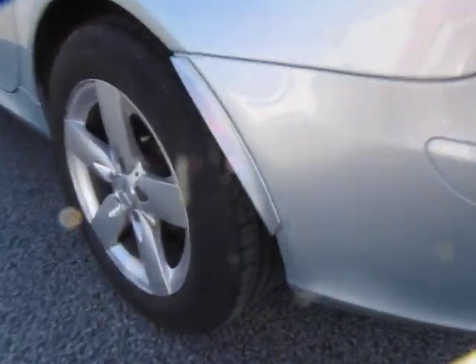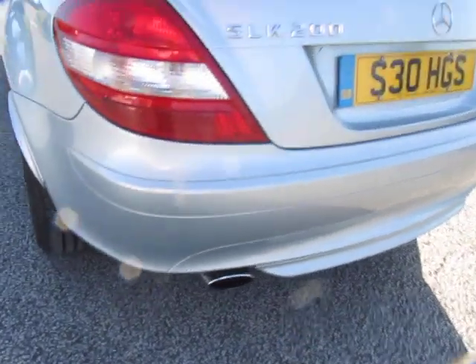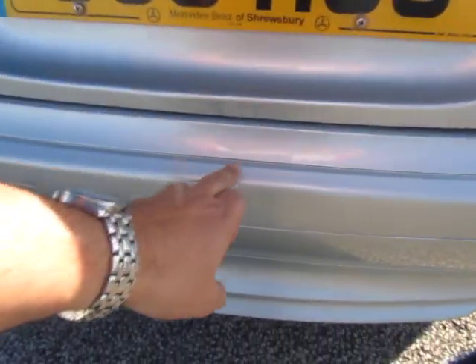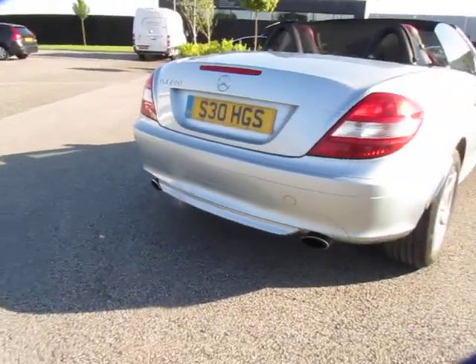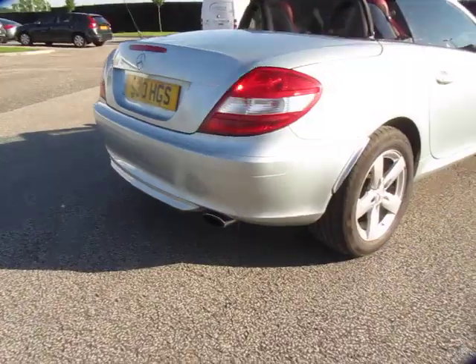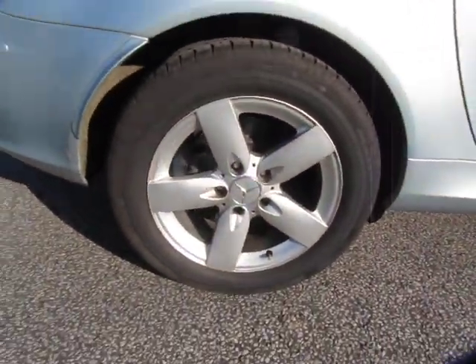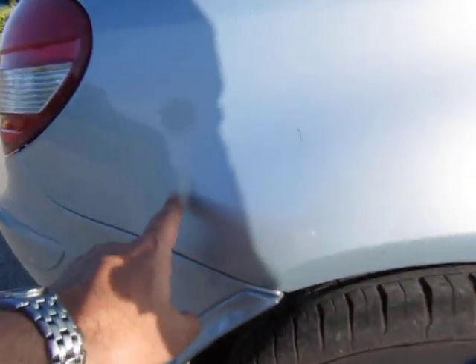The odd little stone chip has been touched up there on the rear. Coming around the back of the car, we've got the odd little graze to the rear bumper, but again nothing to write home about. The offside wheel is in good order and the tire is great too.